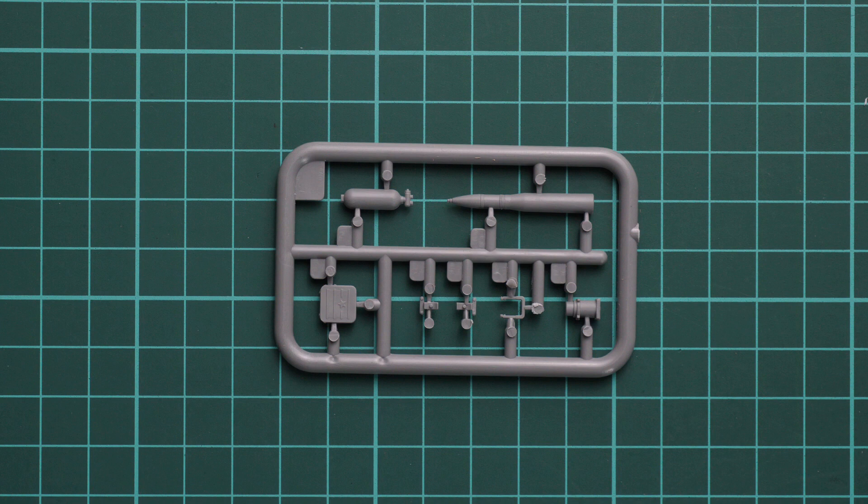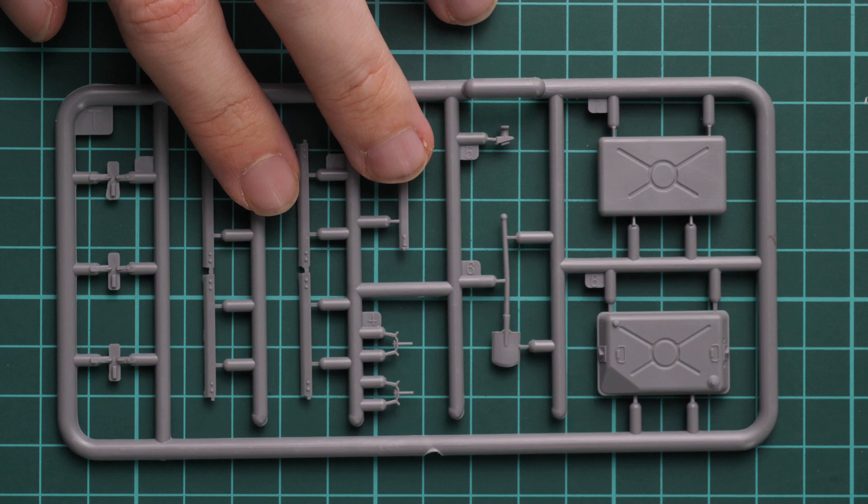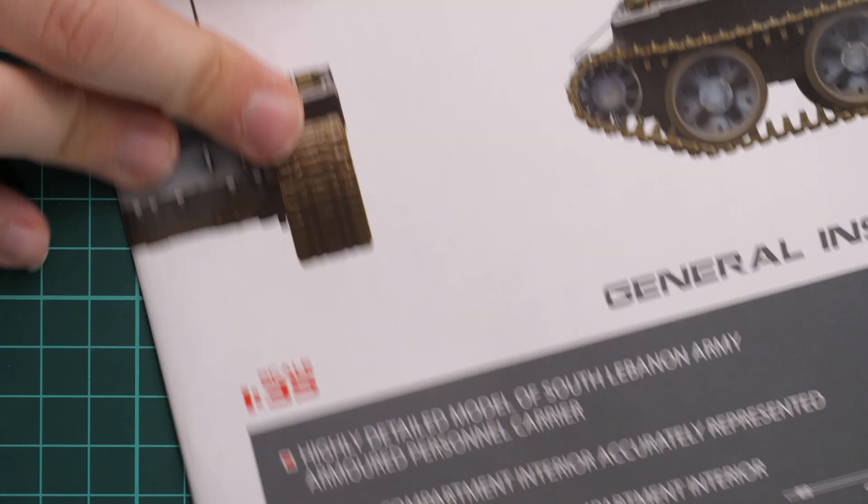Next we have some interior parts — armor rounds and some minor things to be placed inside. One last grey plastic sprue has storage boxes and pioneer tools, which will obviously be placed on the external surfaces. Now we can move on to the assembly manual.